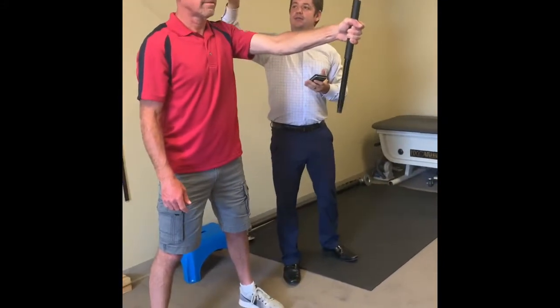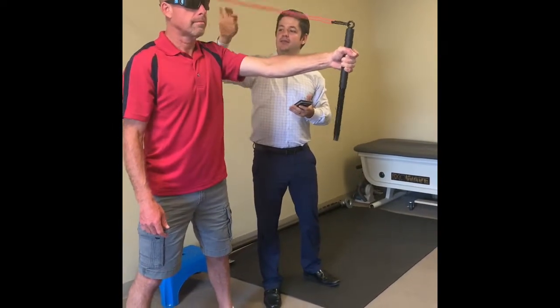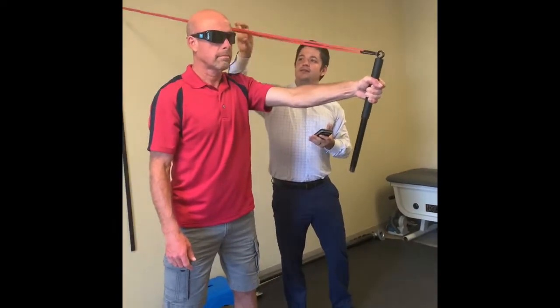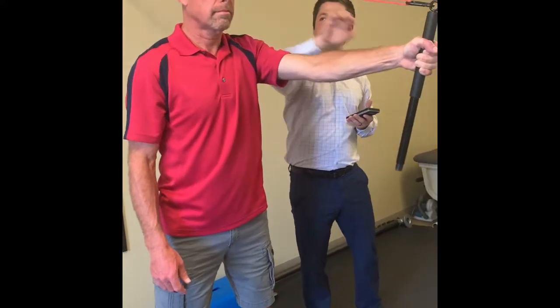So once again, we're working proprioception, or basically stabilization of the shoulder, and trying to get him to have a good lever system up here so it takes some stress off the forearm muscles.